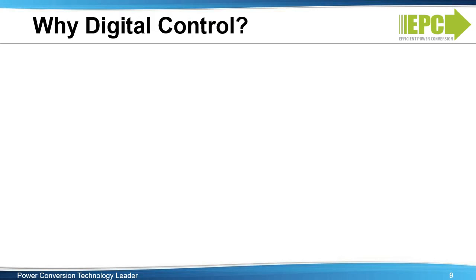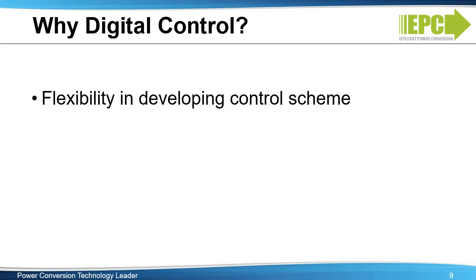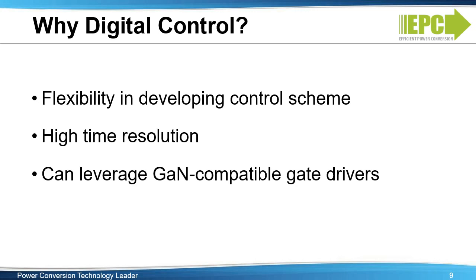Why digital control? The ultra-thin converter design employs digital control due to its flexibility, especially in development of complex control schemes. The three control loops — output voltage, output current, and flying capacitor voltage — required to regulate the multi-level converter and various circuit protection functions can be easily accommodated. The high time resolution allows for optimal dead time management for the EGAN FETs, whose dead time can be within 10 nanoseconds, much lower than that of silicon MOSFETs and their controller driver. Digital control also enables the use of GaN-compatible gate drivers that have high drive strength for fast switching and high-side gate voltage damping for clamped overvoltage protection.